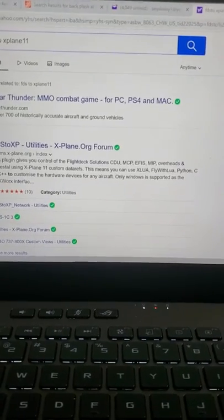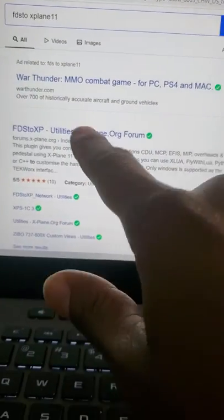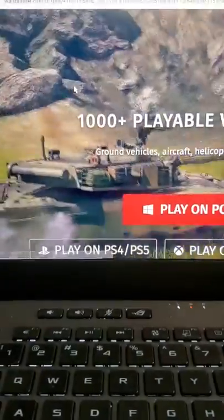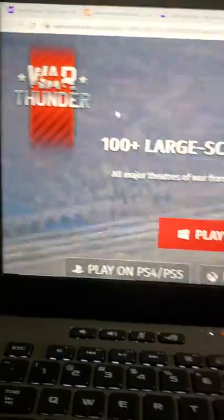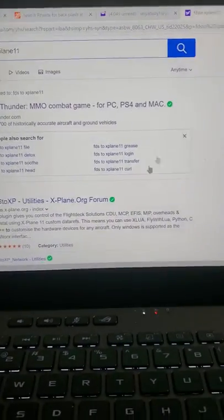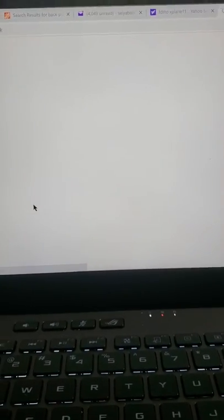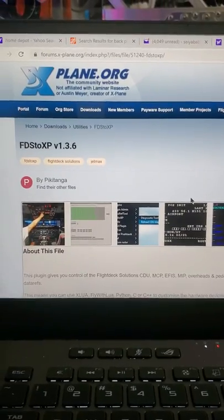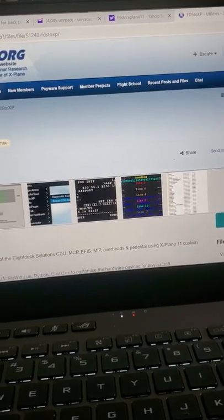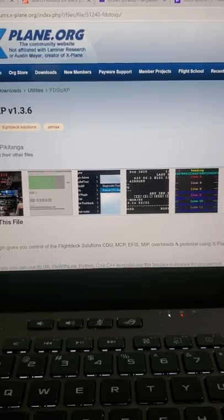So let's get started. The first thing you have to do is go to FDS to XP Utilities X-Plane, which is right here. So this is the forum for X-Plane 11, and this guy Piki Tunga who built his flight sim — this flight sim is awesome.